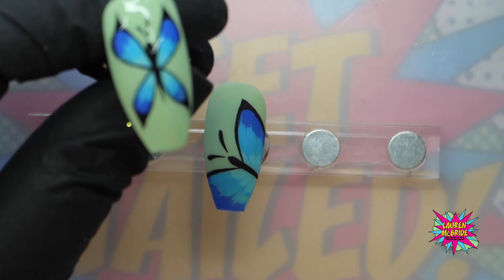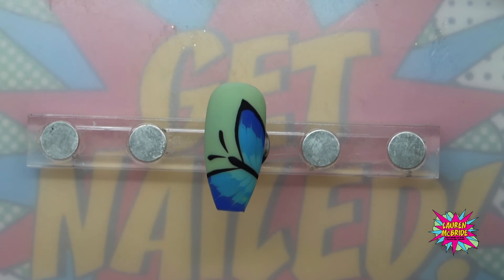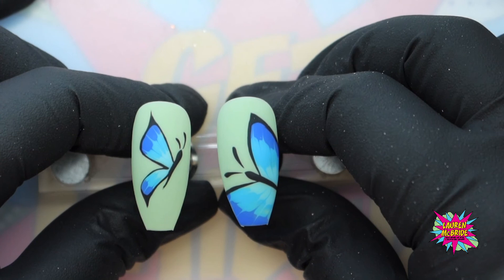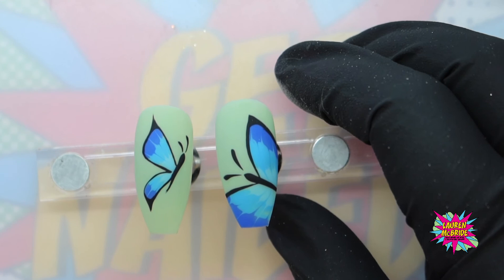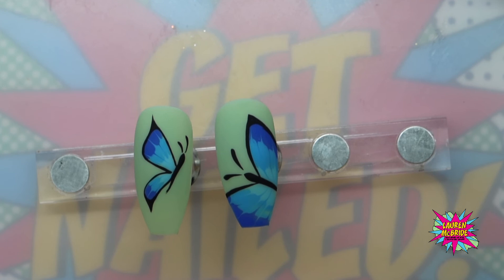And this is our side profile butterfly done. You can see how quick that is to be able to do — it's super salon viable and your clients are going to love it. It's the perfect sort of design that appears quite intricate as far as your clients are concerned, but when it comes to doing it on a client, if they haven't booked in for nail art and you've only got 10 minutes, you can quite easily do this and they will be as pleased as punch.